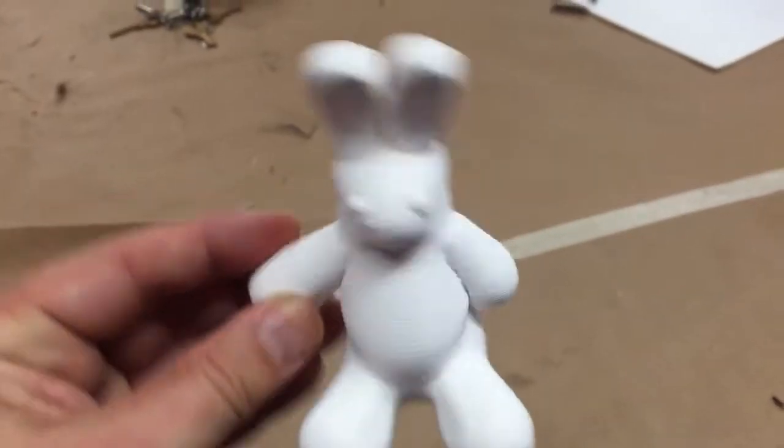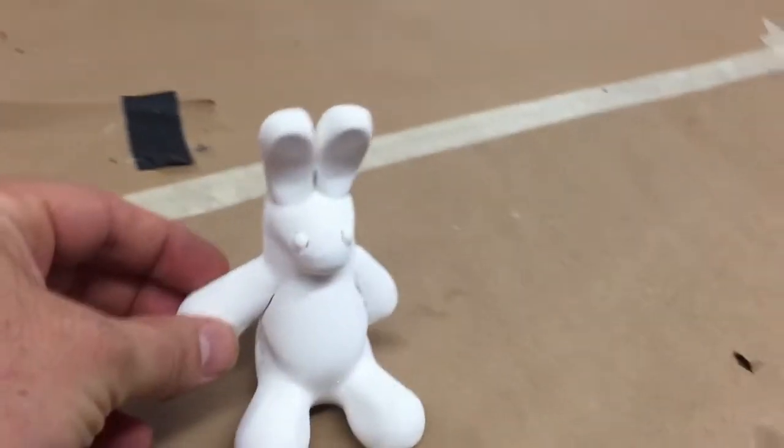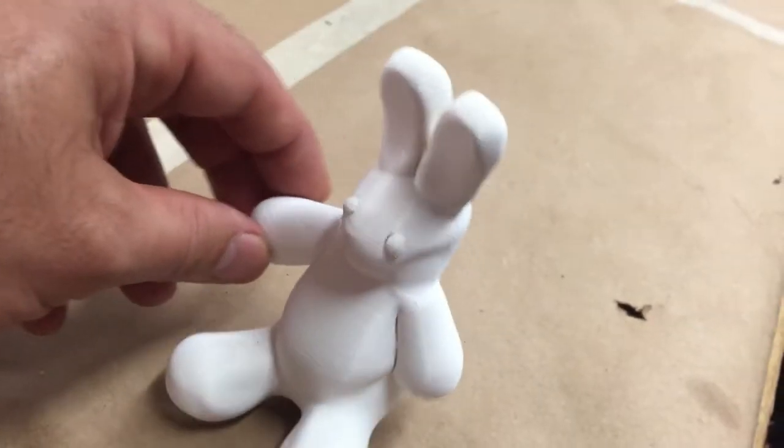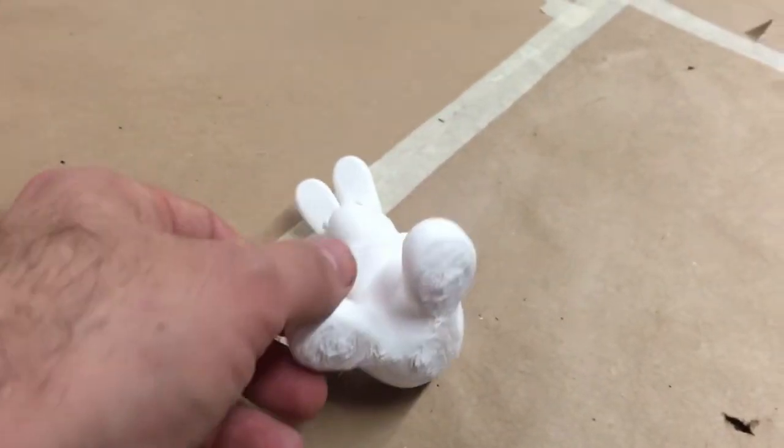This is just a quick ZBrush sculpt of a little rabbit, which we just printed out in the Ultimaker 2. We found out that due to some leveling issues, this adorable little rabbit is drunk — wasted.